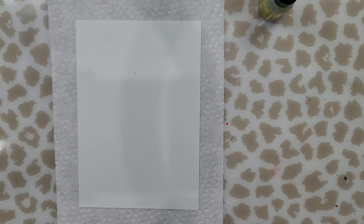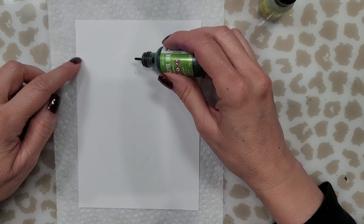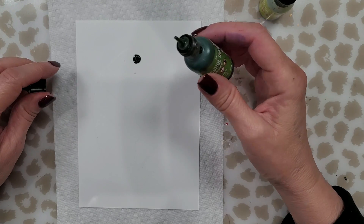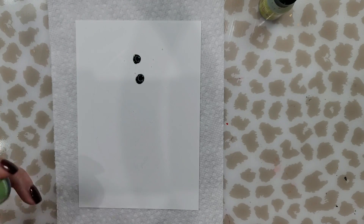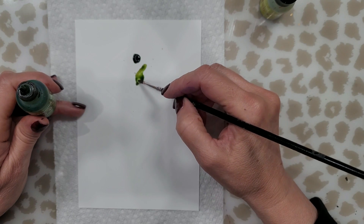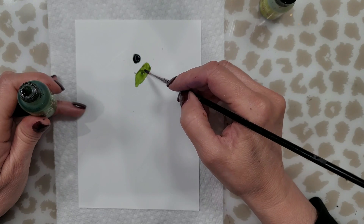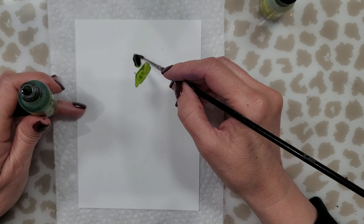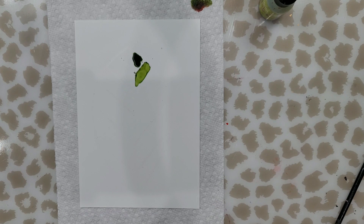Now very carefully I am going to take my colors and try to deposit them within the space where I've put down the wax. I was using those little bottles that I always use with the alcohol already mixed in and they were flowing a lot nicer. Putting down the inks like this makes it a little bit more difficult.